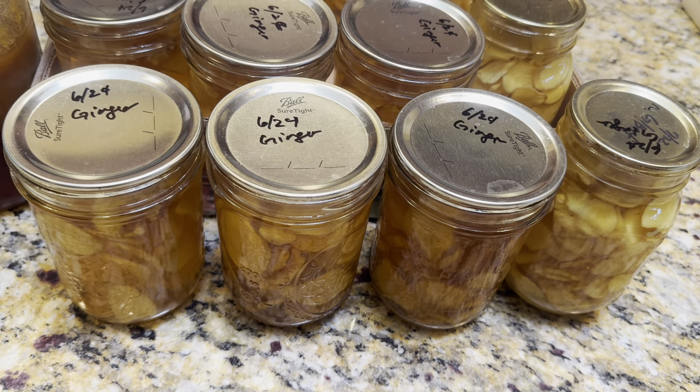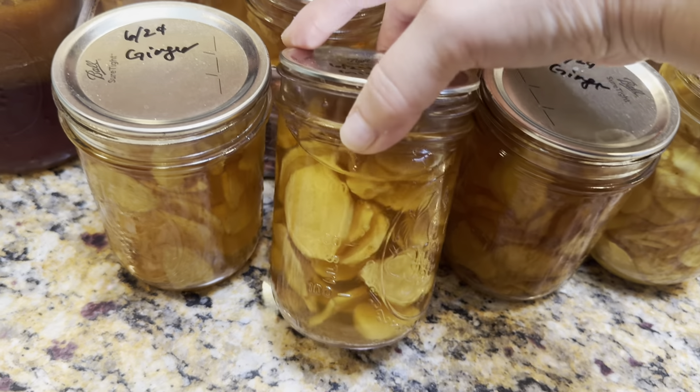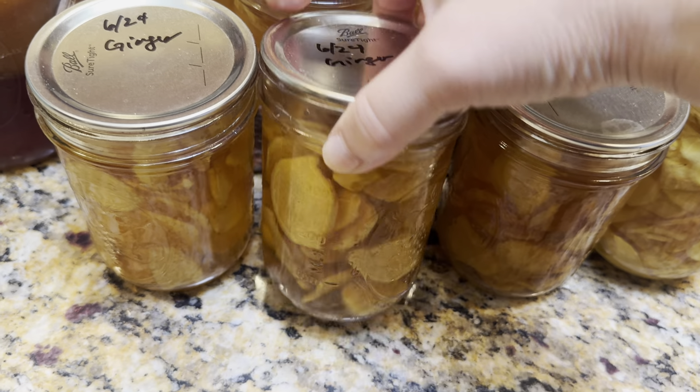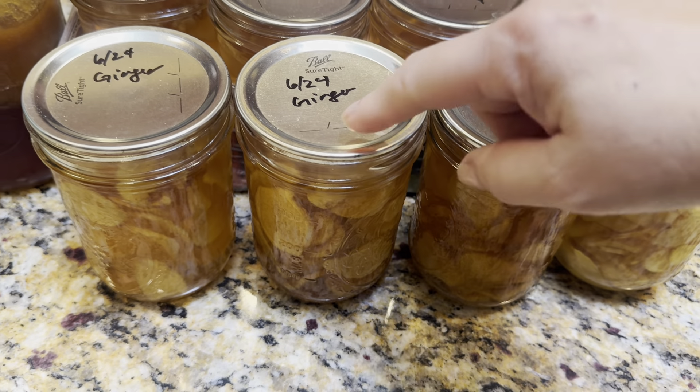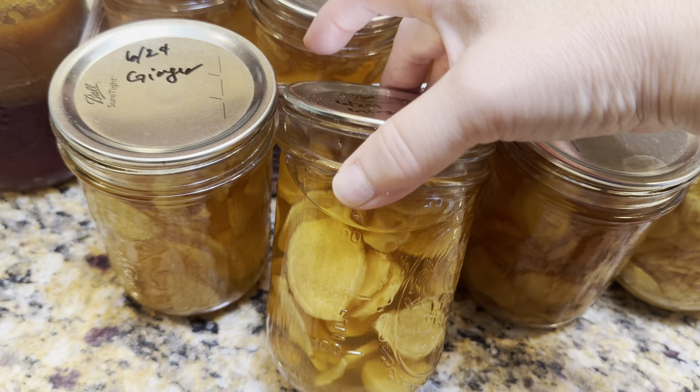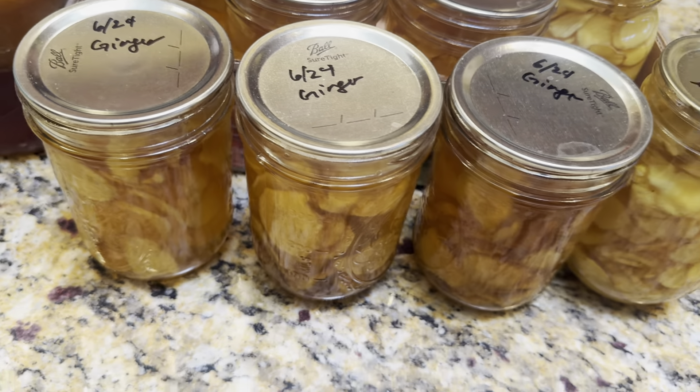Instead of just using the syrup, I like to use the ginger as well. You could dry it and eat it as a candy, but this is what I did with it.